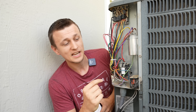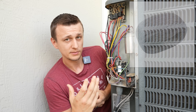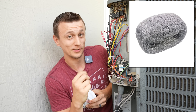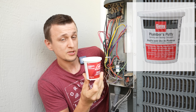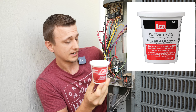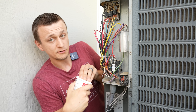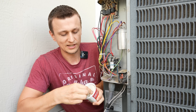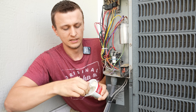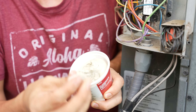All you have to do to stop mice from getting in is seal those holes up. Some people use steel wool because mice obviously don't like to chew on that. I like to use this plumber's putty. I've been using it for years and years and I've never had mice chew through it — for some reason they hate plumber's putty. And it never dries out either, so it's always pliable and flexible. So if you ever have to change a part or take wires off, this is very easy to remove.